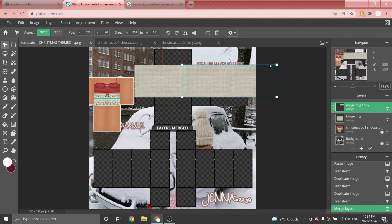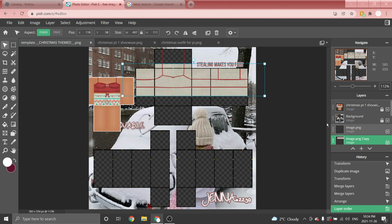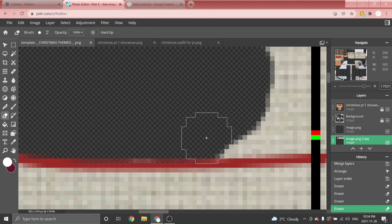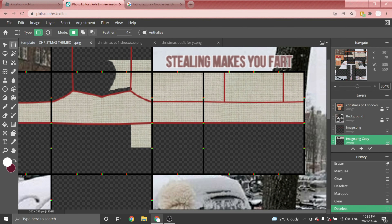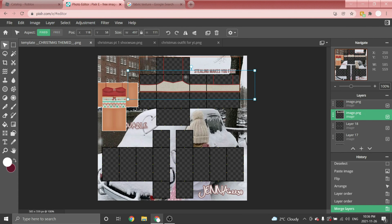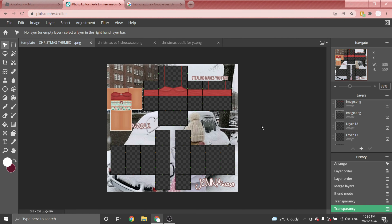Once you have it covered, press Ctrl+6 twice to merge it into one layer. Move that layer underneath the outline of the tank top and use the Eraser tool to delete everything outside the tank top. Once it's covered, click the three dots on the layer, choose Overlay, and change the transparency to however you want.